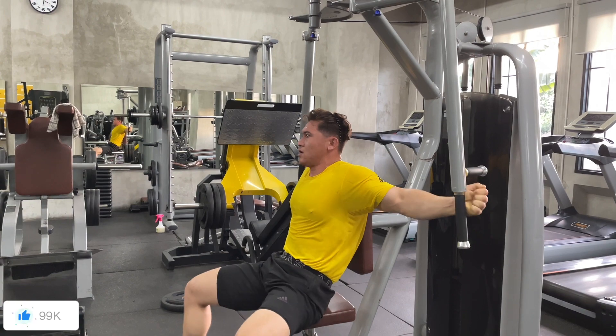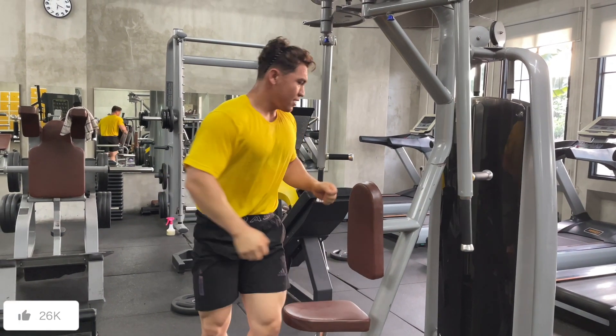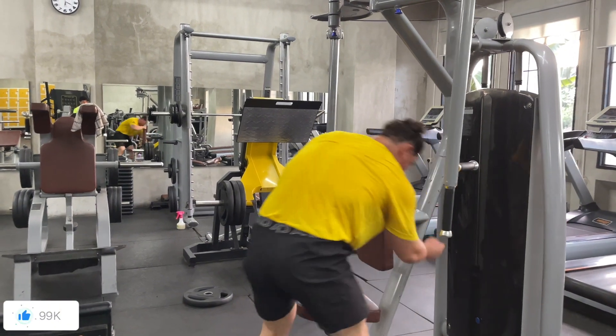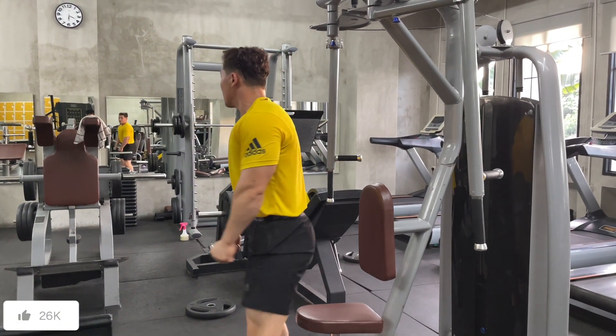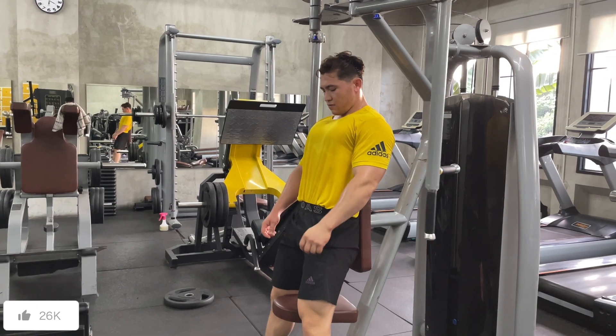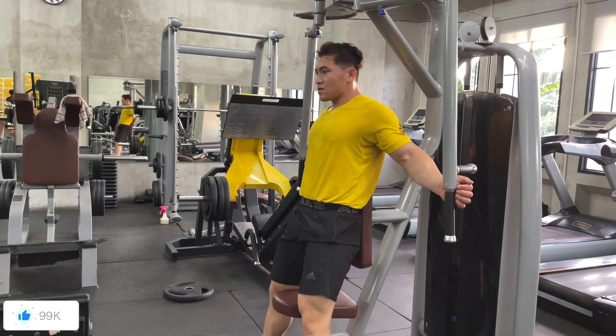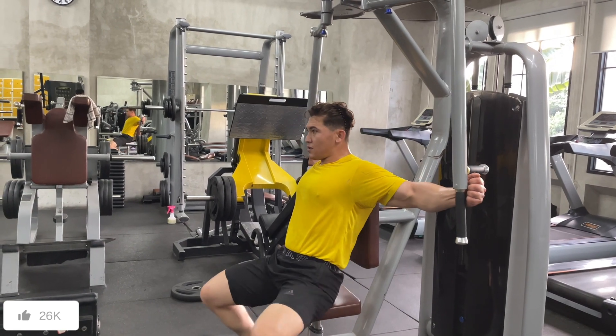Chest press, squat, deadlift — my deadlift has been the highest it's ever been. It's right now standing at 260 kg, which is absolutely insane. So yeah, it's been crazy getting strong.